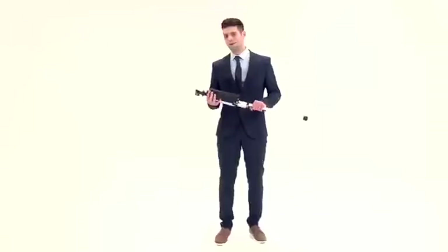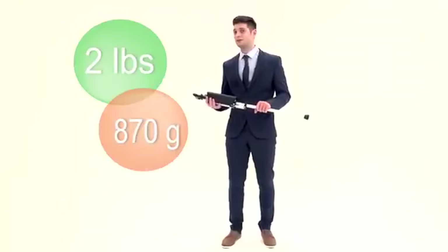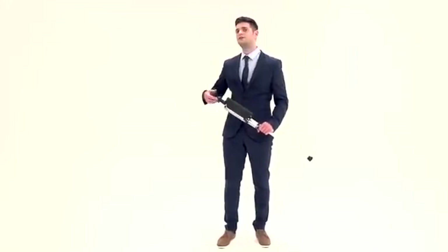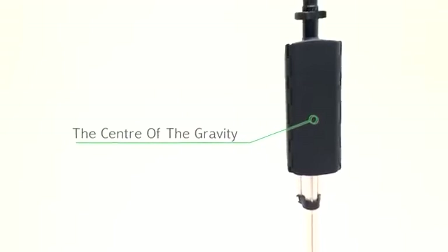Ta-da, chair. When folded, ta-da — the chair weighs less than two pounds, only 870 grams. The center of gravity is above the base of the chair, making it easy to hold or carry it anywhere.